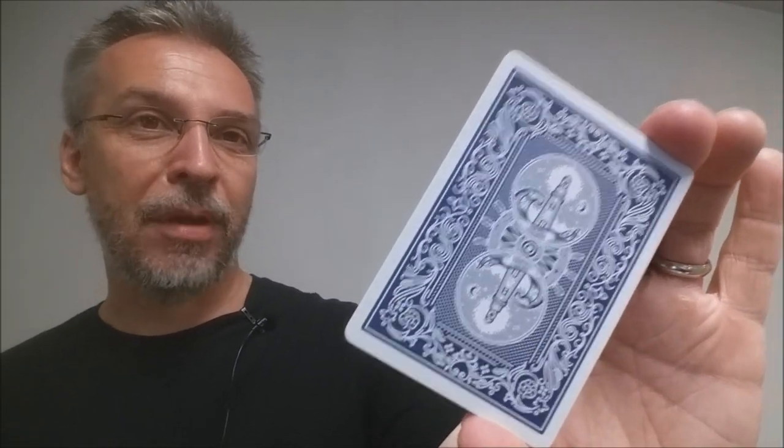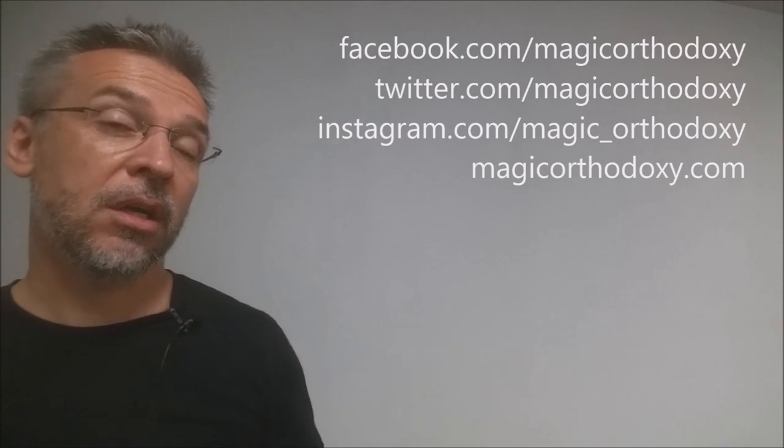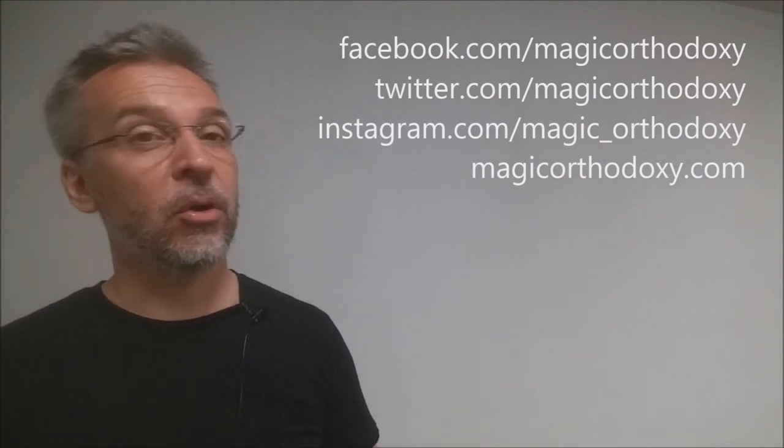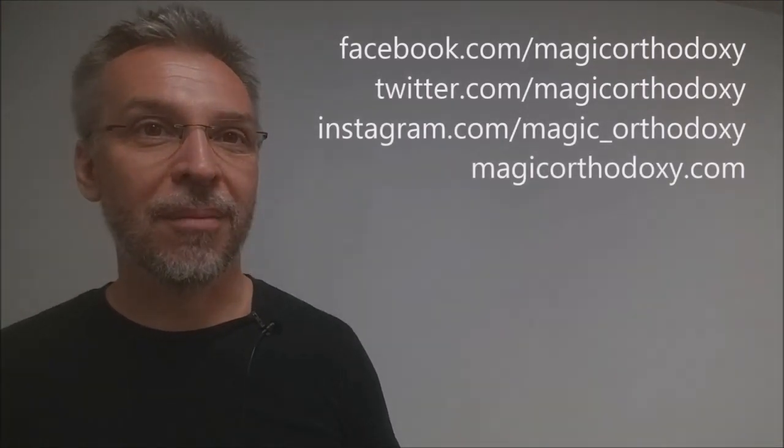If you want to follow me on social media, you can find me at facebook.com/magicorthodoxy, twitter.com/magicorthodoxy, and instagram.com/magic_orthodoxy. If you need more content, you can always find it at magicorthodoxy.com. Thanks, bye.